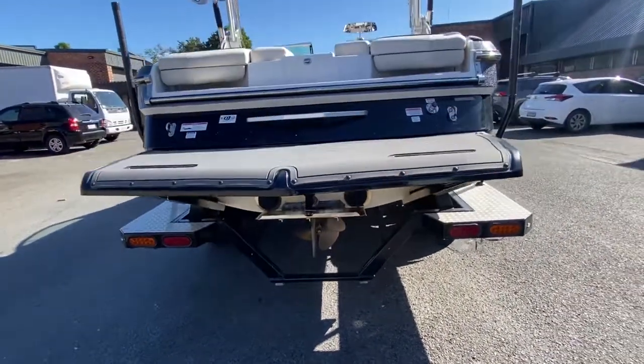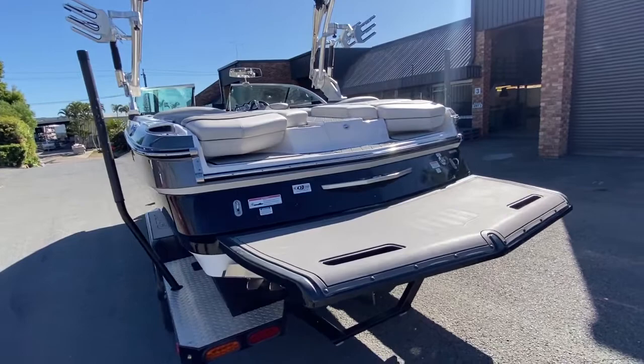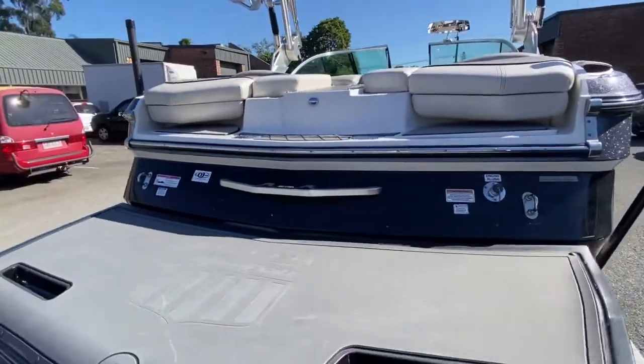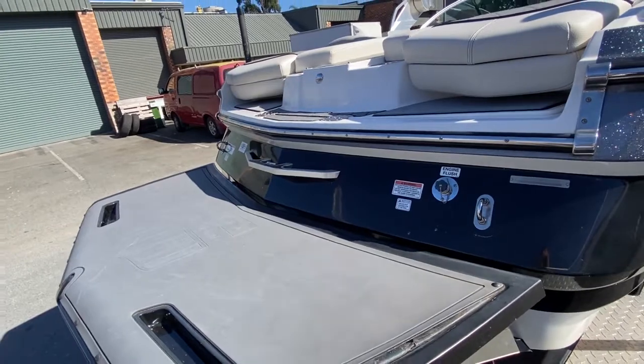The trailer shows well. There is a bit of gel dust bleeding through the paint, but all in all it's showing well. At the transom, it's in good condition. It's got your usual little nicks on the transom, but it does have a vinyl clear coating across the transom so it doesn't hurt the gel.